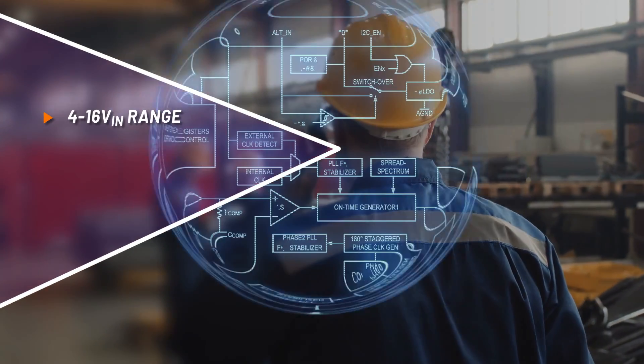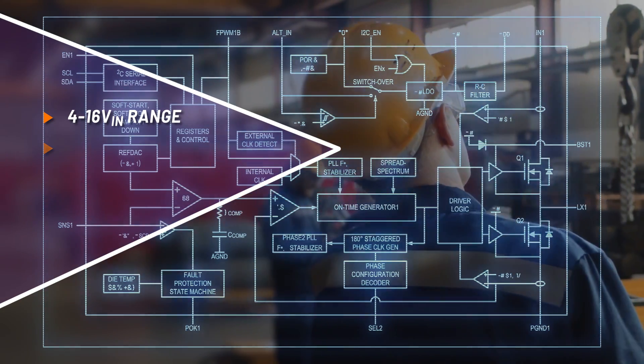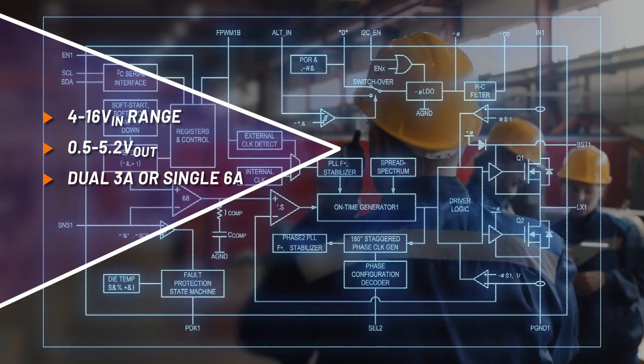Its wide input range handles 5 volt and 12 volt rails and all common USB-C tiers, and its flexible outputs operating in dual 3 amps or single 6 amp mode can tailor its output directly to core power needs.